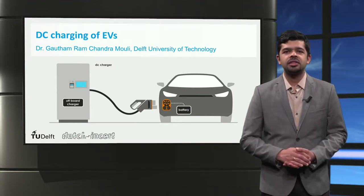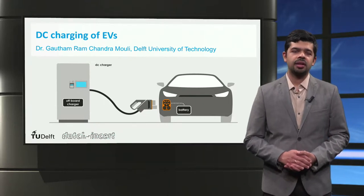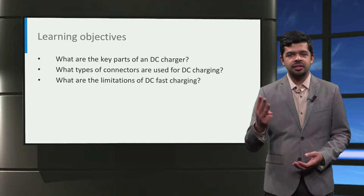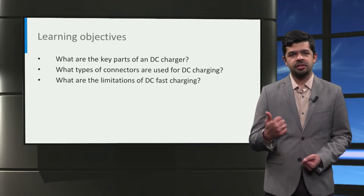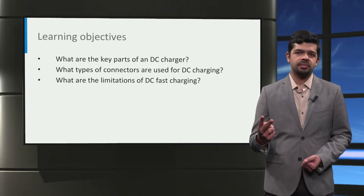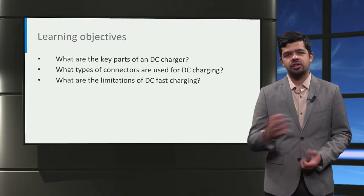Ladies and gentlemen, welcome to this lecture on Direct Current Charging, or DC Charging, of electric vehicles. In this lecture, we are going to learn about three things: first, what are the key parts of a DC charger; second, what types of connectors are used for DC charging; and third, what are the limitations of DC charging.